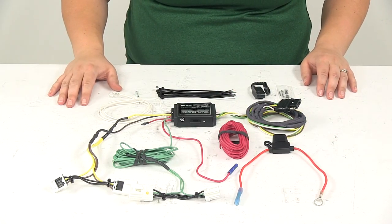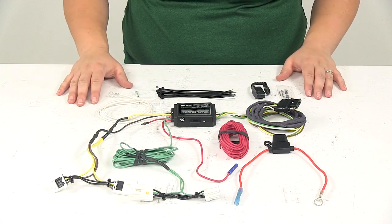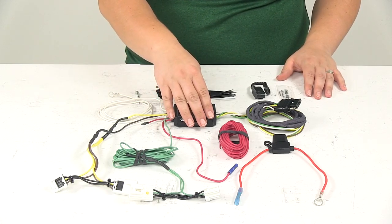Typically it is in the engine bay, but it might be in a different spot depending on where that battery is in your Infinity.